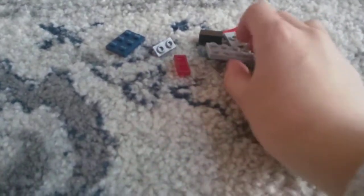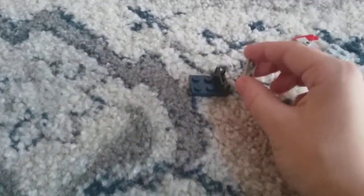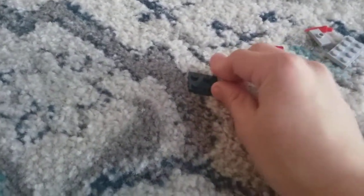These are the pieces you'll need for the head. First, you're going to start with this piece — there's a blue piece. Then you're going to take this piece, put it right here. Then I'm going to take this and put it right here on the black piece.